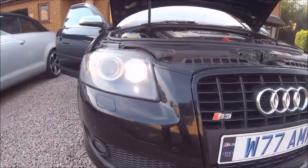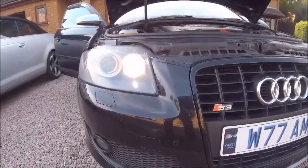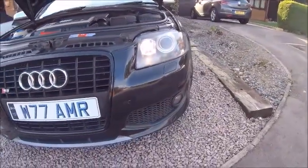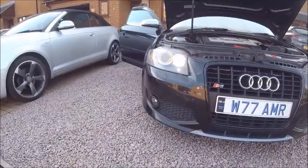There you go — that's what I mean, they look like LEDs. Fake LEDs obviously, but yeah, that's what I really liked. All sorted now.